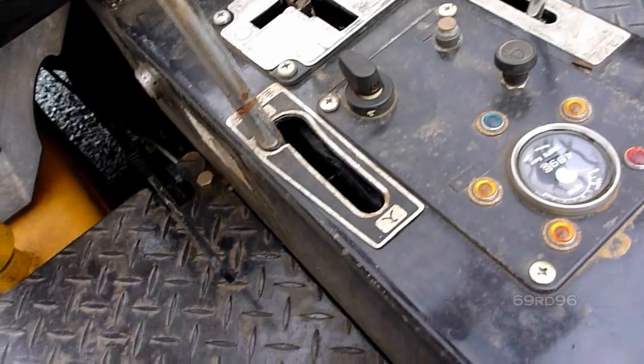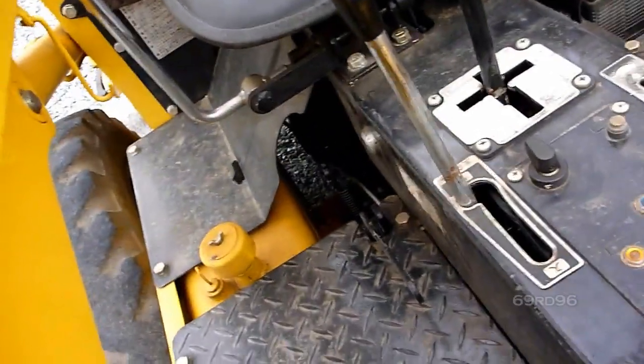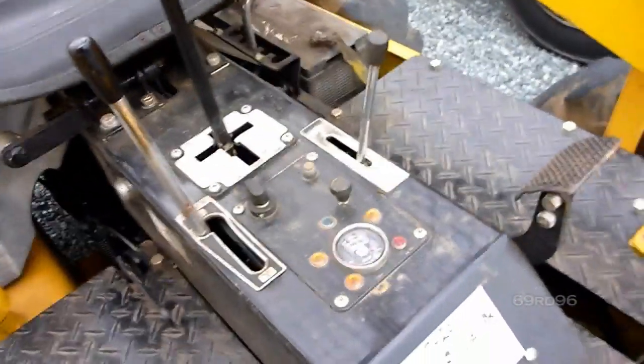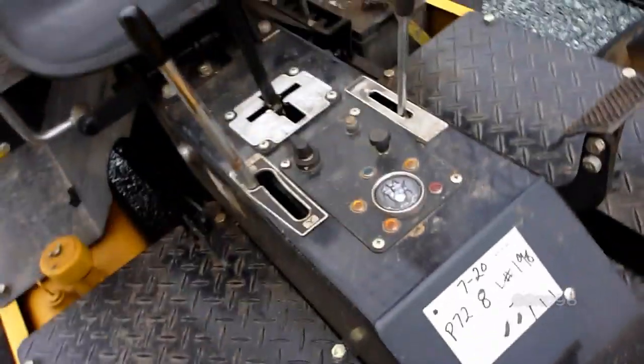What the hell is this? Parking brake maybe? That's the loader control. Foot pedals. Holy shit, this thing is confusing. Yuck.